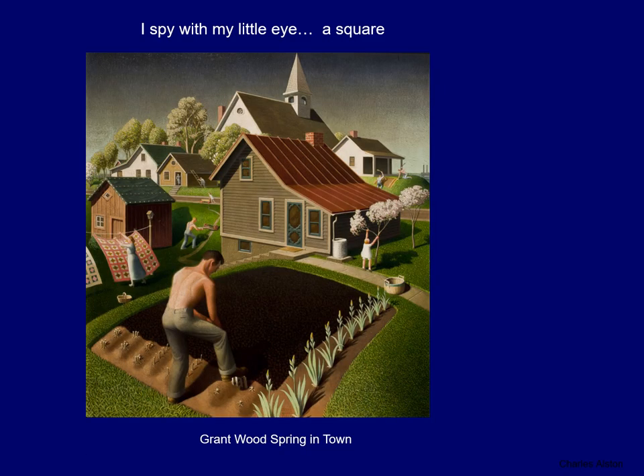I spy with my little eye a square, and this painting is by Grant Wood and it is called Spring in Town. I'll give you a minute to look at it before I point them all out. I see a little window over here, some squares on these quilts, a square up in that window, some squares over here, and maybe even this big plot of land would be a square. Okay, very good — let's look at our next picture.